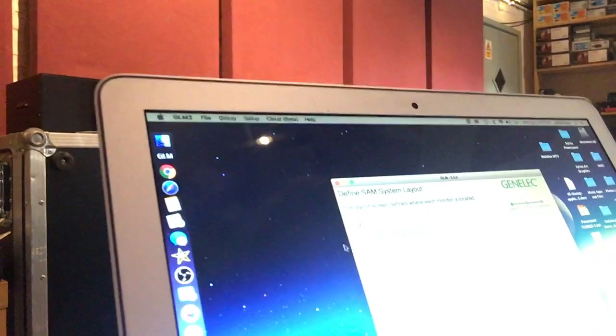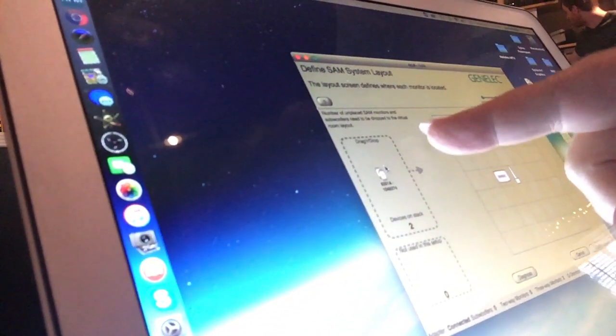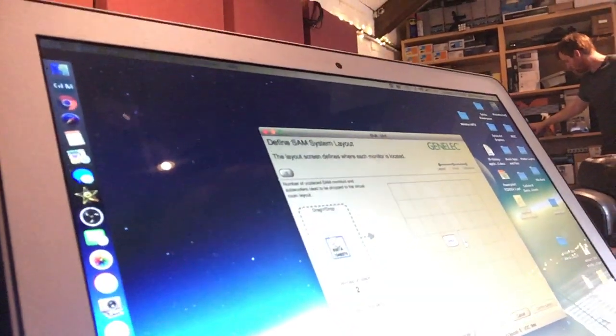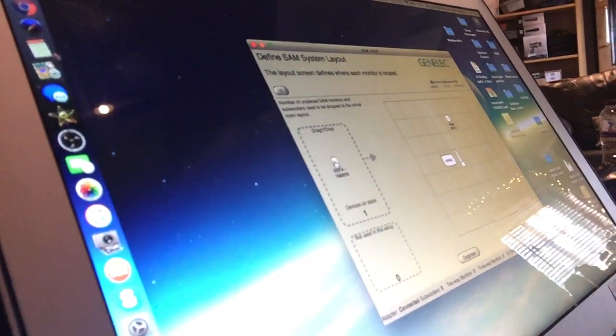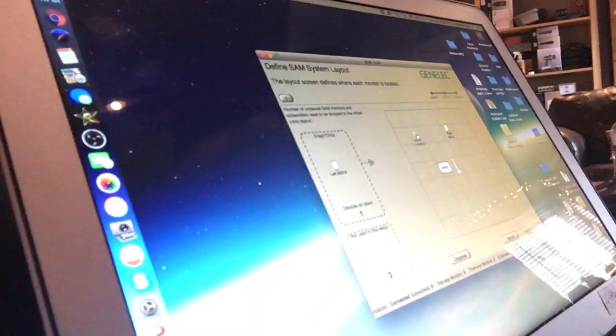I've opened up the software and it is seeing the monitors — you can see right here it recognizes that there are two monitors. I have to drag them into position, and as I drag them you'll hear pink noise, and the pink noise is telling me which monitor is going into which position. There we go, you can see what's going on.